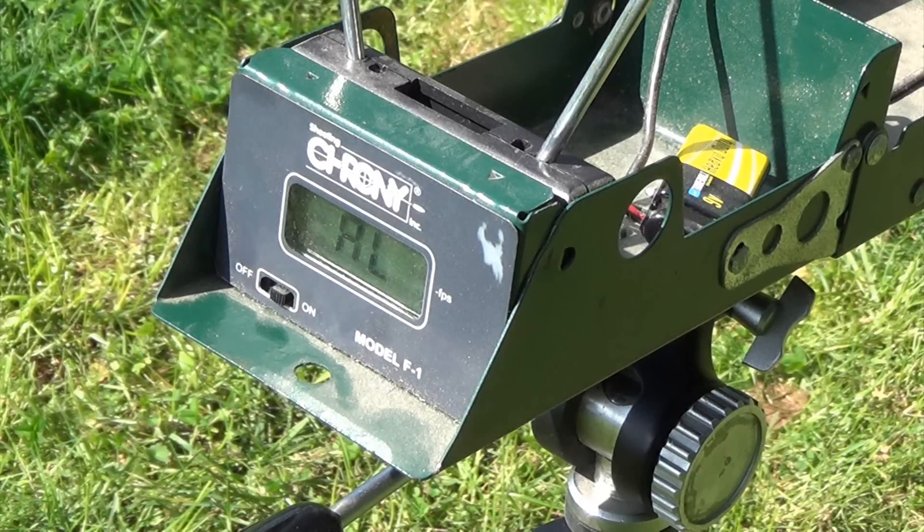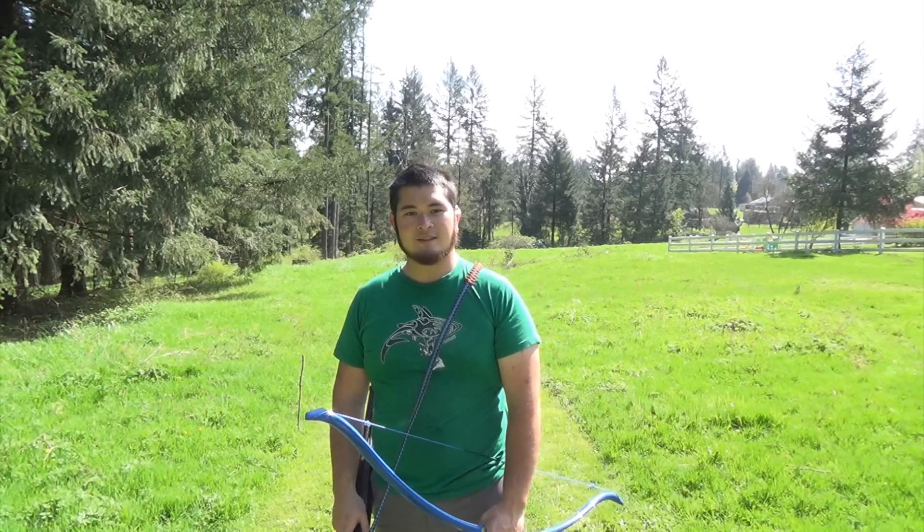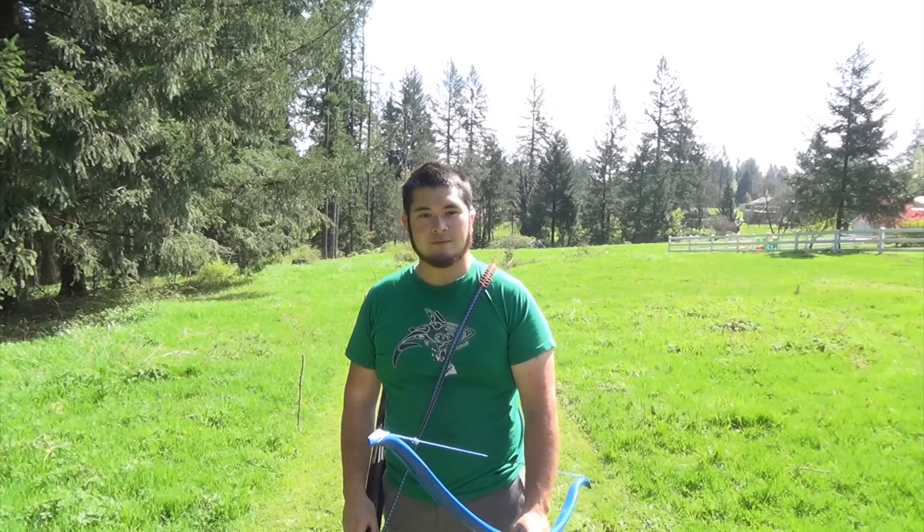Here we are at the chronograph and I'm shooting 450 grain arrows. Now I'm going to be shooting in your direction so you guys can see how the arrows fly. I'm going to be shooting from 10, 15, and 20 yards.